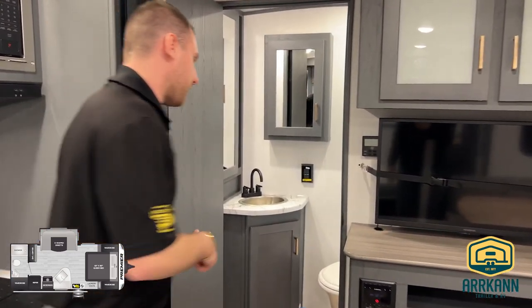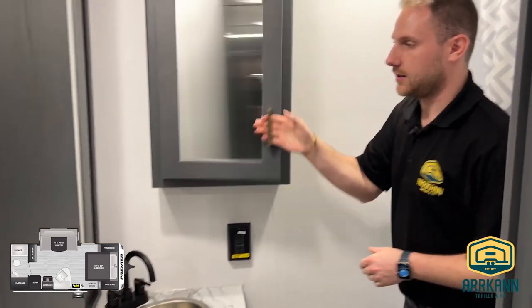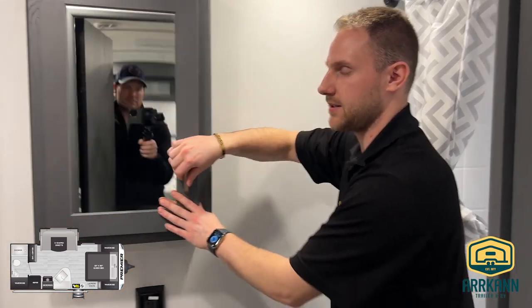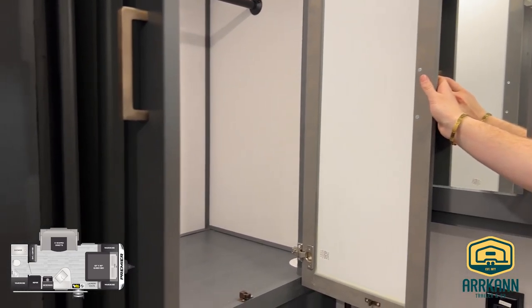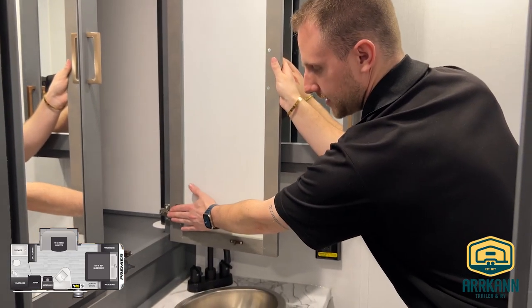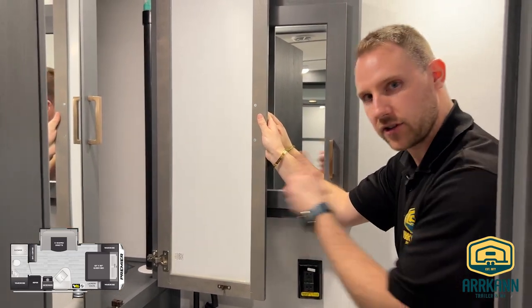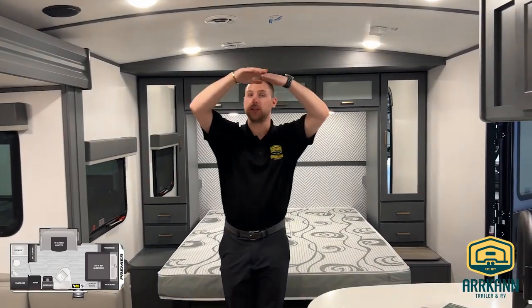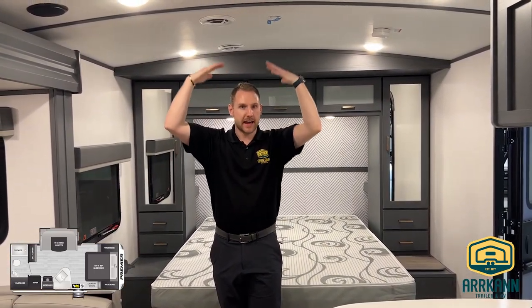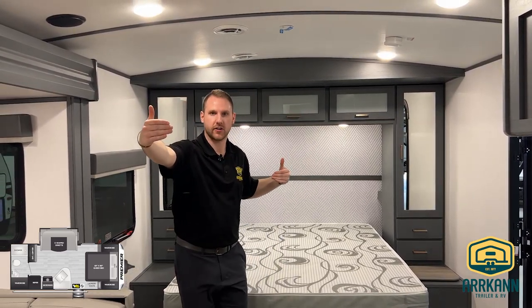This one is going to be the rear bath model, so tons and tons of space in the bathroom at the back. To your left you do get this huge linen closet storage, and you'll notice all of your hinges are going to be a full residential style hinge — so if you're needing to operate, change, or tweak them, you're not going to have to drill new holes into the cabinetry; it's just going to be an easy adjustment just like at your house. One last feature that almost gets overlooked is the dome ceiling on these Bullitts — they give you a little bit of extra height and it just makes it feel like a bigger trailer, even though we're only 19 feet for our interior living on this one.